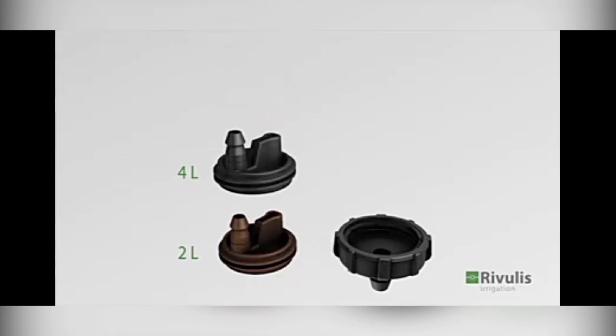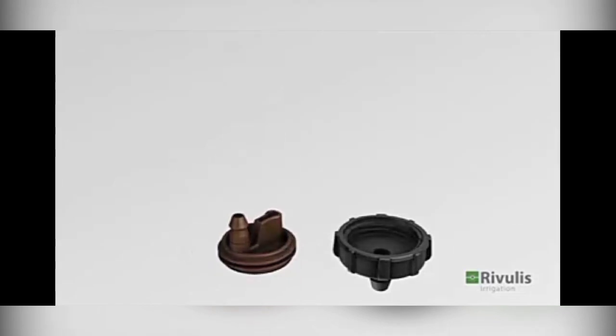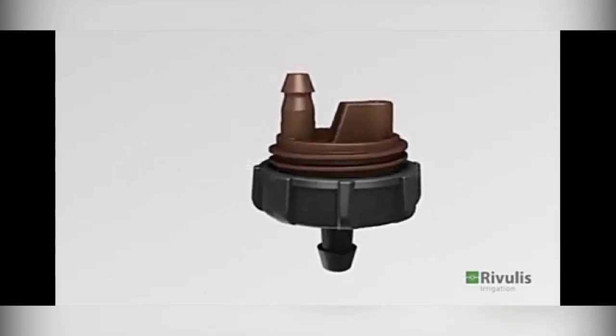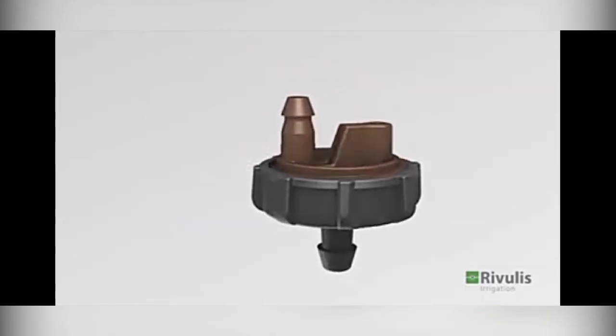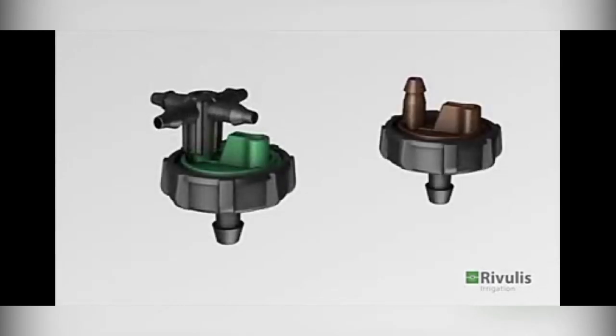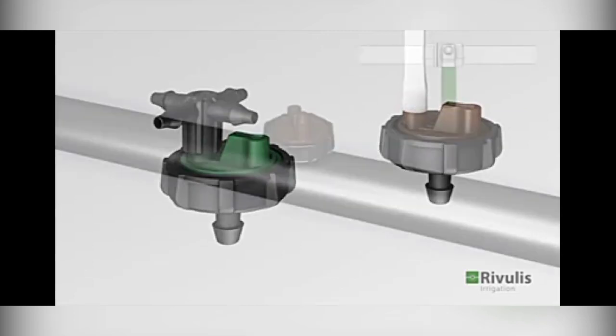This is the inner type of emitter. This is the branching adapter. This is the 3.5mm micro tube.